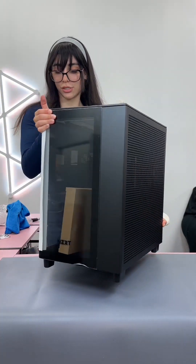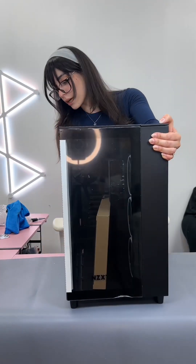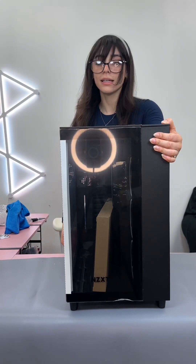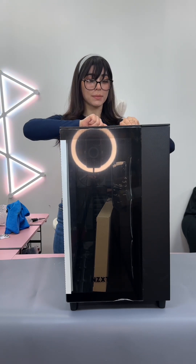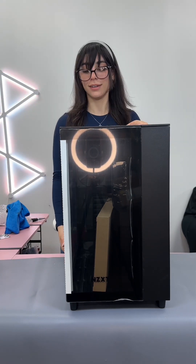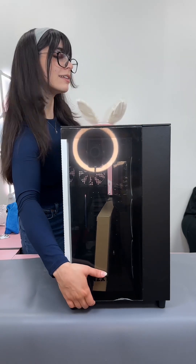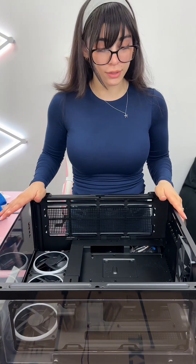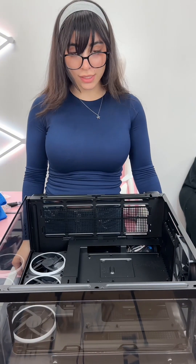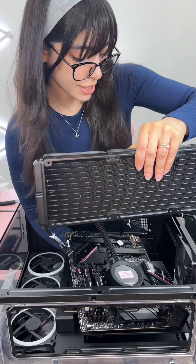She's so gorgeous. The whole reason the customer chose black is because he has a lot of kids at home and he doesn't want them thinking it's a toy. That's why he chose all black, and I love that for him. This is actually a lot different than the ones I usually build. Let's start — let's put this bad boy in.